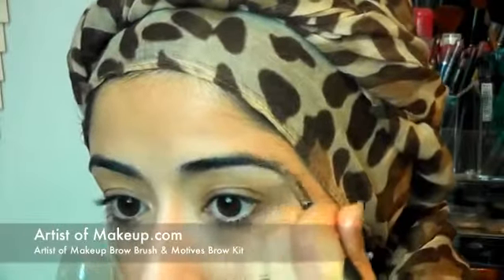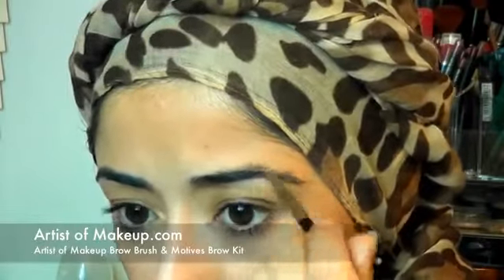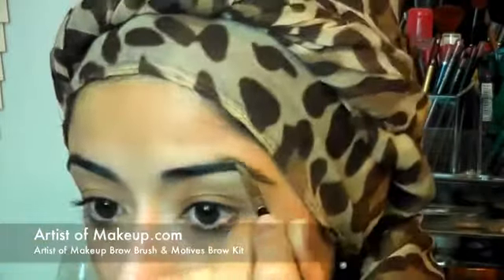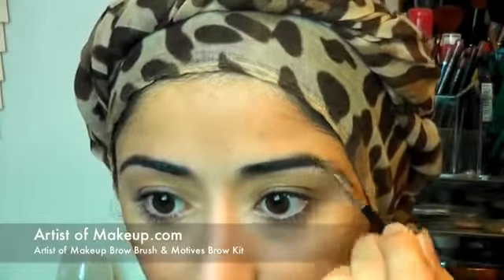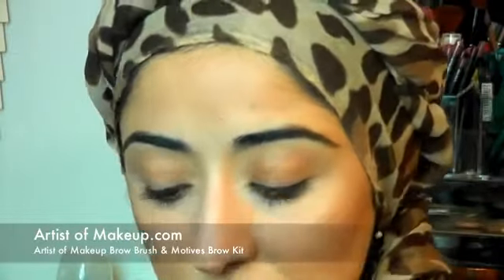I'm just going to use a brow kit to apply a little bit of wax to the hairs, and that way it just helps to pat down any stray hairs. A lot of celebrities nowadays are doing that fuller brow look, so you can cheat if you don't have that full brow. I don't have a problem in that area so it's kind of easy.